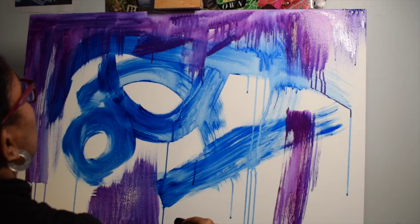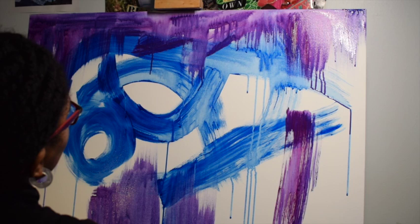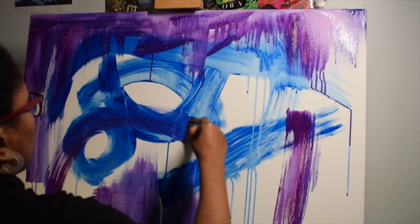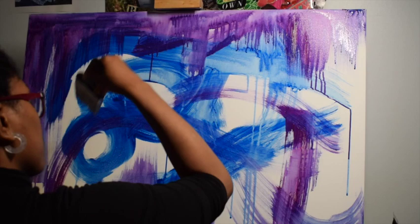Acrylic paints have unique qualities. You can add water and you can have these opaque, vivid colors. I really like the different results that I can get. Here I'm using water and two colors — blue and purple — and I think it came out really well.